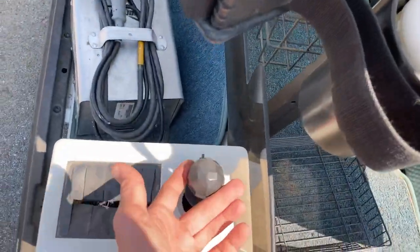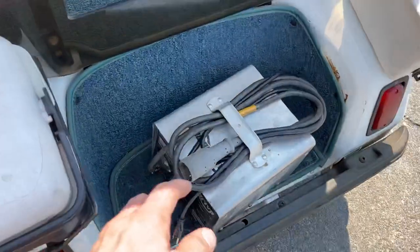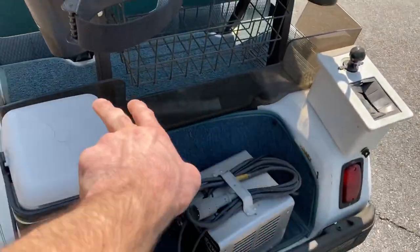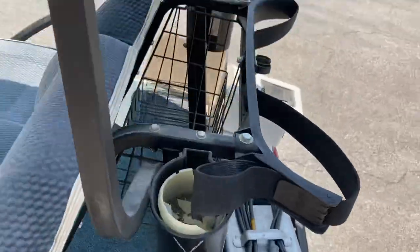We've got a club and ball washer, a charger, a bag hole in the bagwell, a carpeted bagwell, carpeted rear enclosure, a cooler, and a sweater basket.